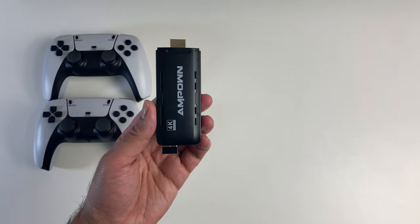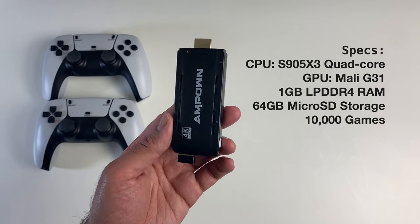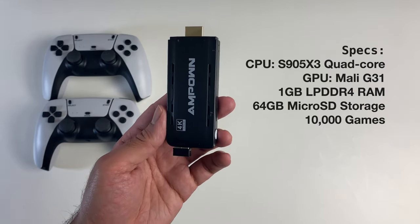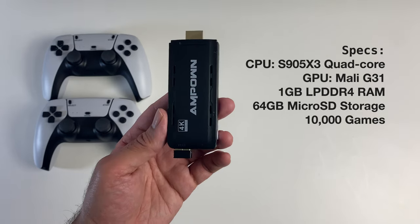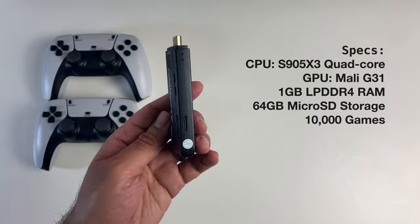Let's check out the specs. This game stick is powered by the S905 X3 quad-core chip with the Mali G31 graphics. You've got 1 gig of LPDDR4 RAM and 64 gigs of internal storage.